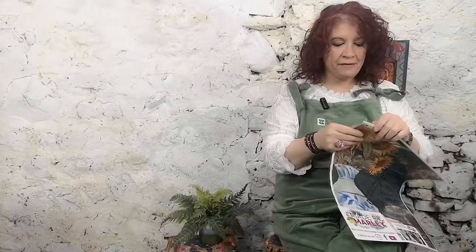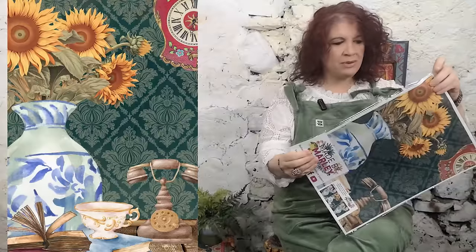Next up we have this one here, which is called Still Life. It's been really popular.